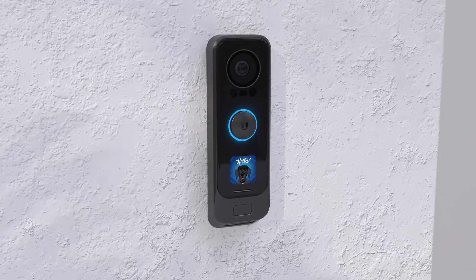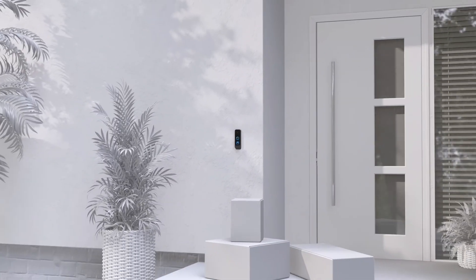Ubiquity, bringing innovation to the doorbell product category and home security. Like and subscribe to make sure you are the first to know when new products are released.